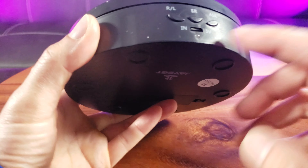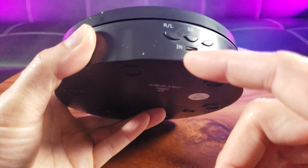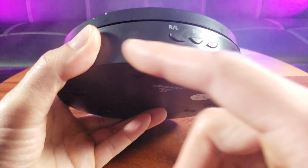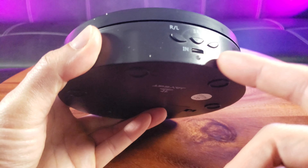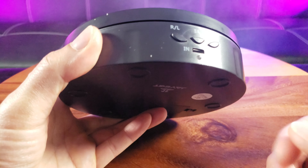There are three switches right here along with the power indicator. The power source is 5 volts. RL means it can rotate clockwise or counterclockwise. SR stands for speed — one or two revolutions per minute. And the rotation angle can be set to 90, 180, or 360 degrees.